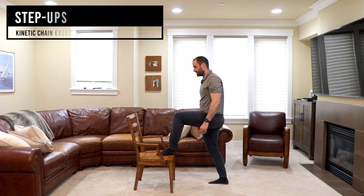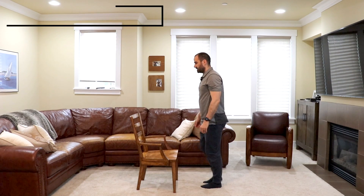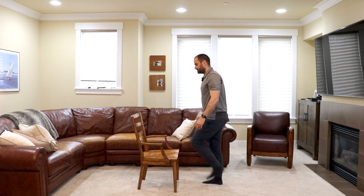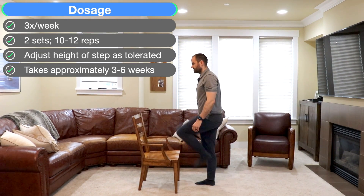The next is a step up. Place your foot on a step or a chair, stand up, step down with the other leg, and alternate — step up with this leg, step up, and return. Same dosage as the previous exercise applies. Make sure to keep an upright torso and not lean forward too much.